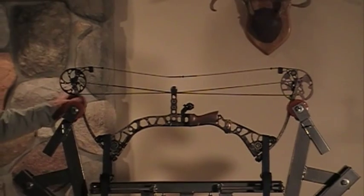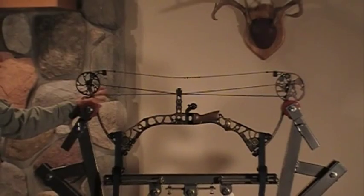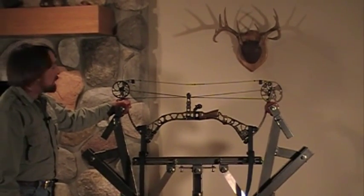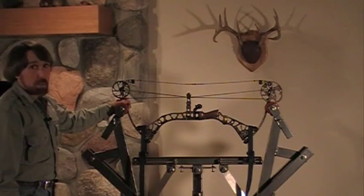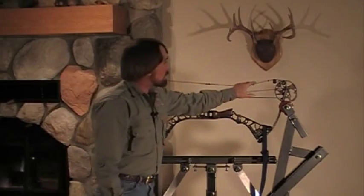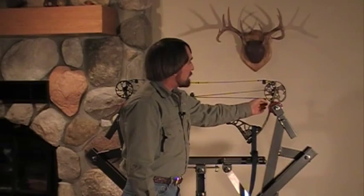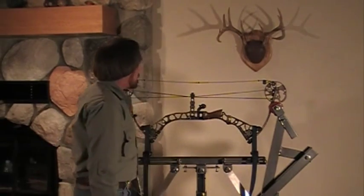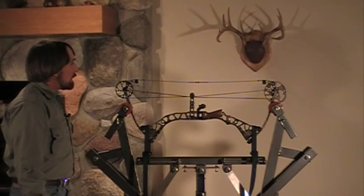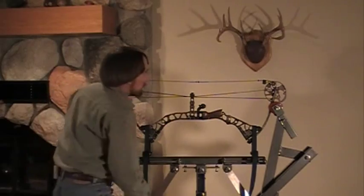I still like to use the rollers on a lot of bows — the majority of bows on the market today. You can use the rollers on except for those extreme parallel limb bows; of course you'll have to use the adapters for those. What's nice about the rollers is it gives you accessibility to working on the cams, and there's no adjusting the forks back and forth. It's a little quicker, and the majority of your bows you can use rollers.